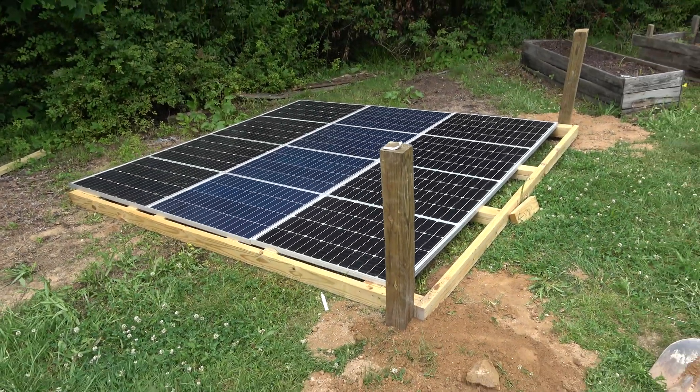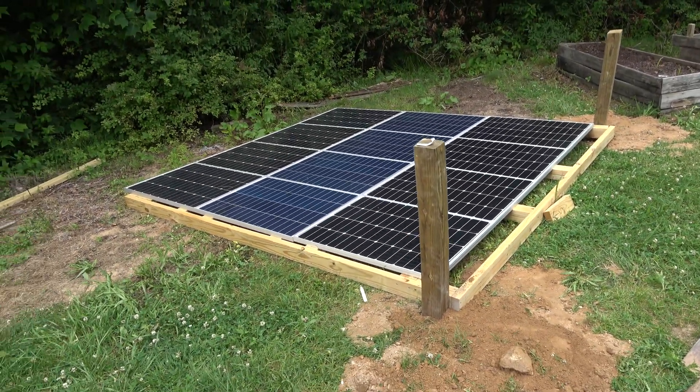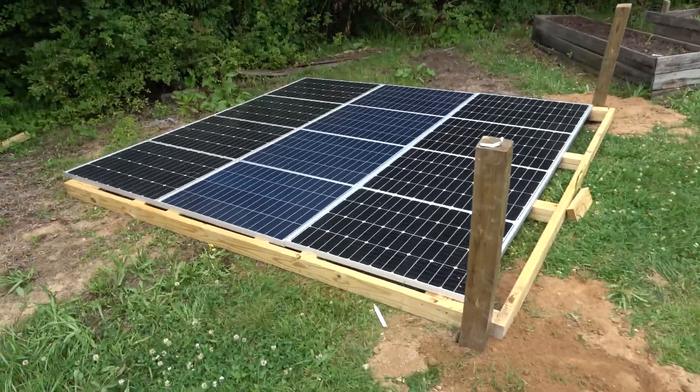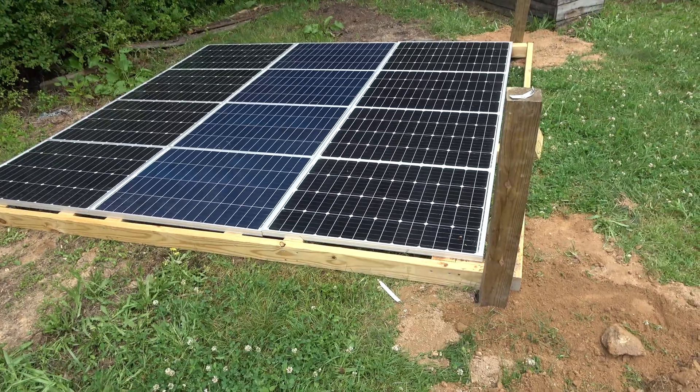Hey guys, it's Eric, owner of Farpoint Farms here in the mountains of North Carolina. Today I just wanted to do an update — this is part three of the solar system setup. As you can see, I have framed out the 1.2 kilowatt system that I built.